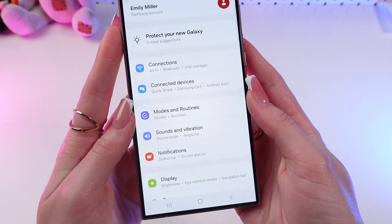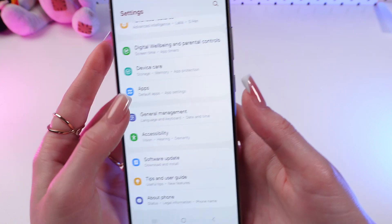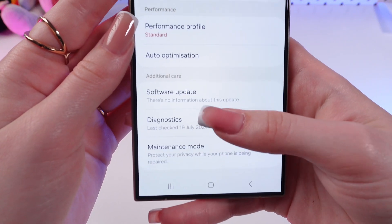So firstly, let's open settings on the phone. And here let's scroll through the menu till we find the device care section. Select it. And now search for diagnostics.